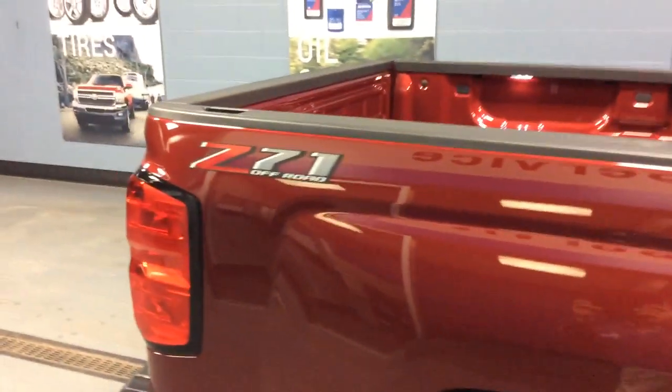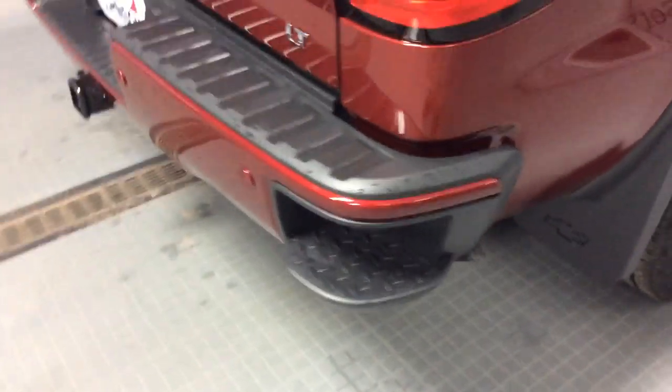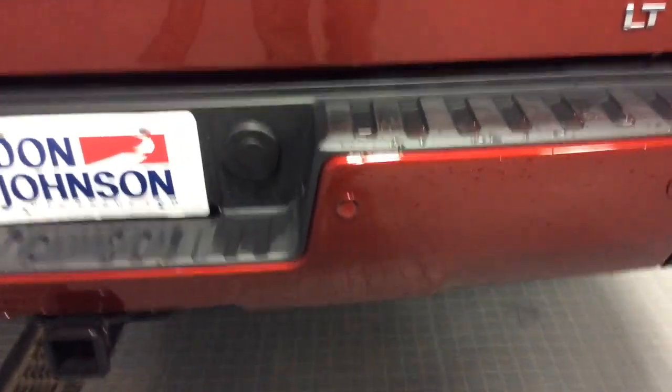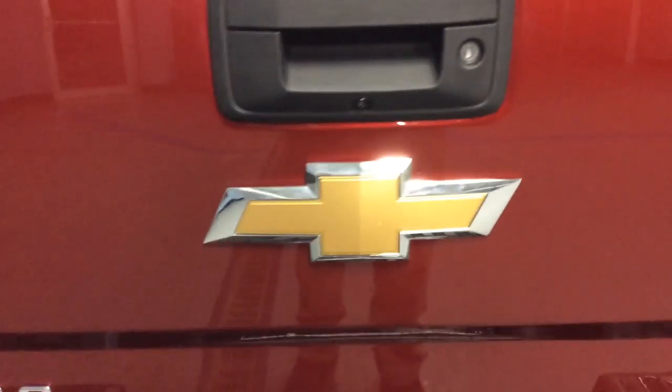Making our way to the back of the truck — this is a 5-foot-8 box. There's a nice guard on top of the box so you don't scratch it. The Z71 package includes mudflaps, and corner steps make it easier to get in and out of the truck box. There's a 2-inch receiver, flat 4 and round 7 trailer wiring, and ultrasonic rear sensors — four of them, two on each side in the rear bumper. The backup camera is in the bottom of the tailgate handle.